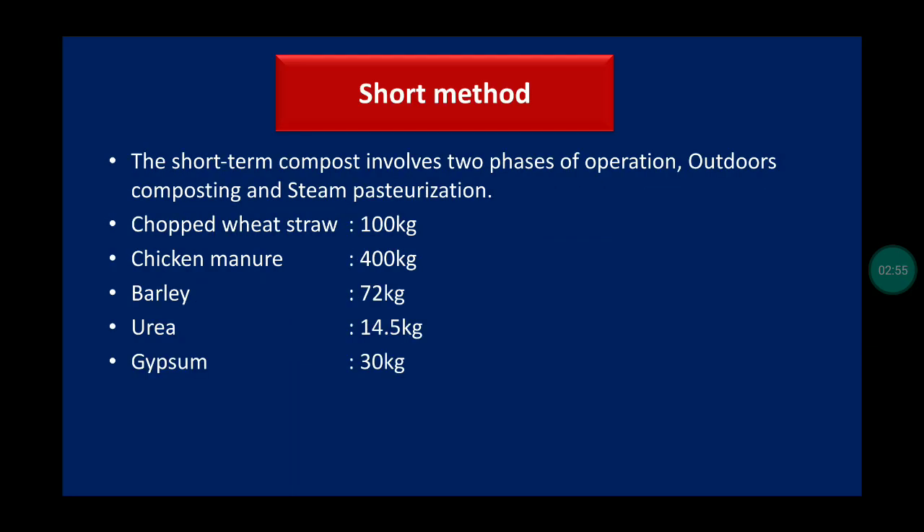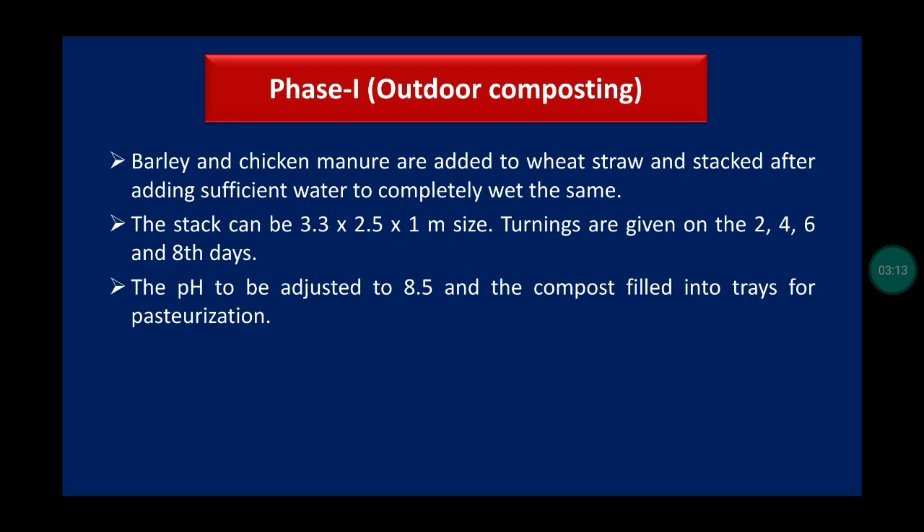The short method involves two phases of operation: outdoor composting and steam pasteurization. Materials used are chopped wheat straw, chicken manure, barley, urea, and gypsum. In phase one, outdoor composting: barley and chicken manure are added to wheat straw and stacked after adding sufficient water. Turnings are given on the second, fourth, sixth, and eighth day. The pH should be adjusted to 8.5 and compost is filled into trays for pasteurization.